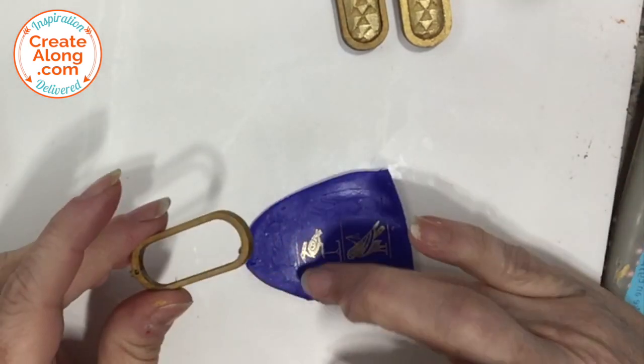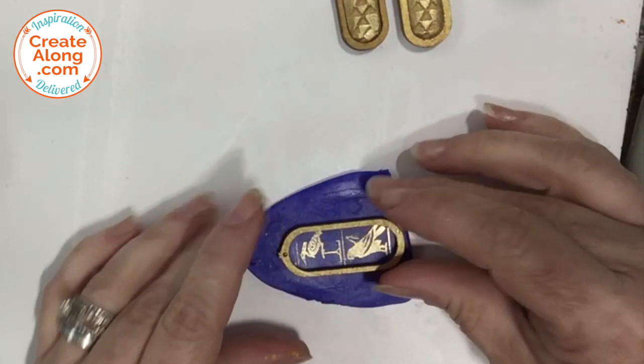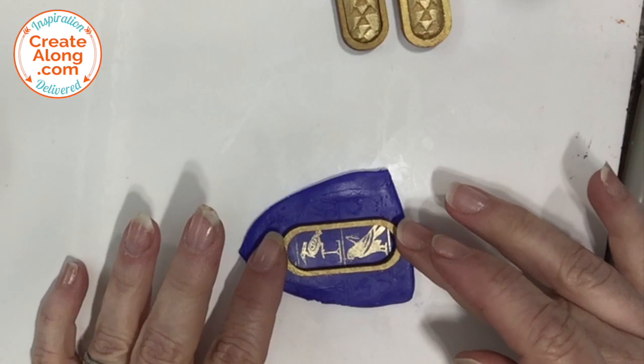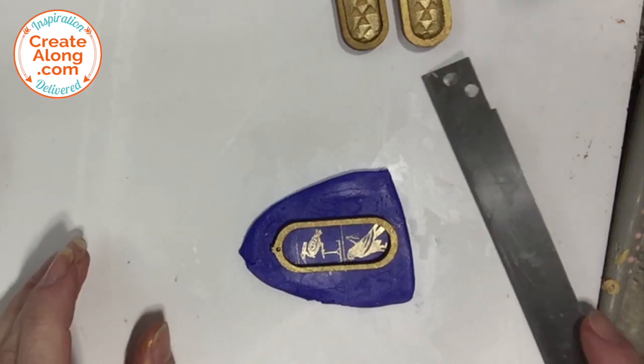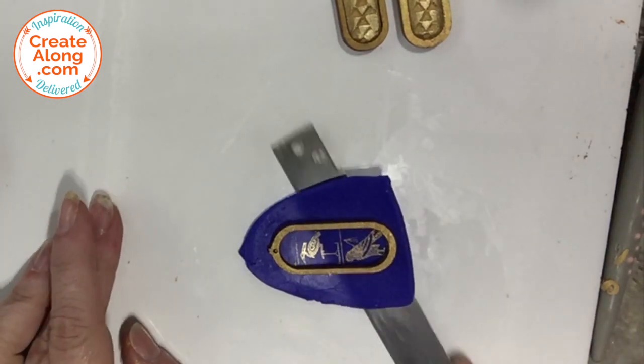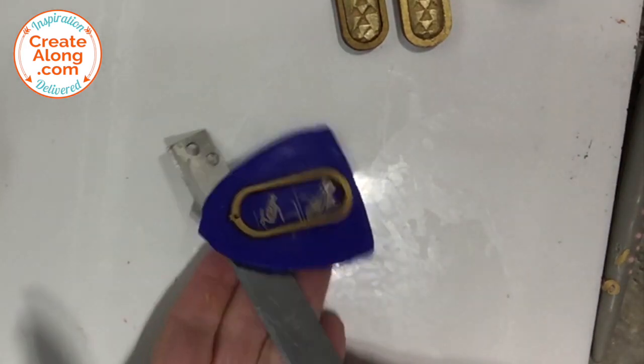For the larger cartouche, I did the same thing — pushed it into the clay to embed it, removed the wooden piece, added a little Bake and Bond, replaced it, then lifted it off and trimmed the back.